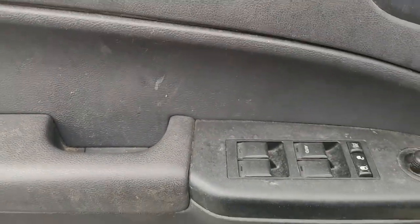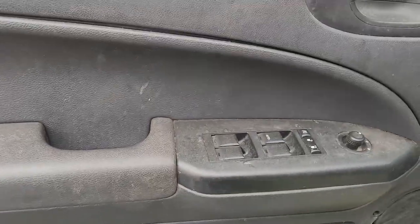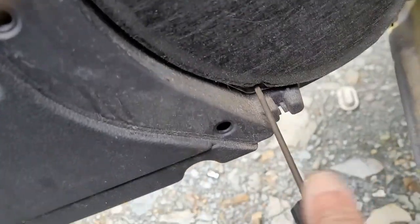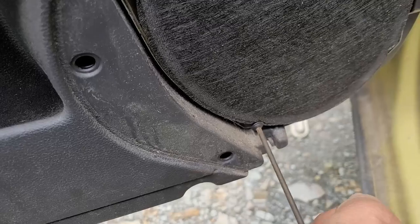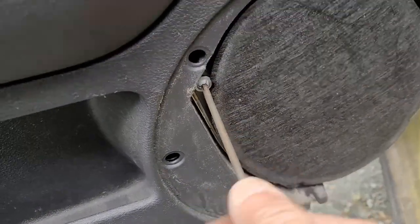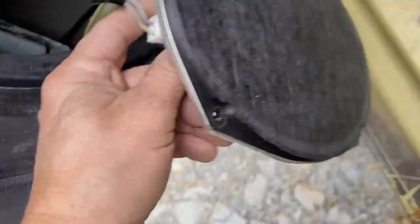I'm going to show you how we're going to do this. There's a T20 that actually holds this. There's a screw that goes through - you've got two of them. This is the speaker. Just go ahead and pull the speaker and then disconnect it. Somebody took the speaker cover because it probably broke. You've got those two long screws, and now you've got two short screws that actually hold the speaker. Keep your screws together for your speaker system, and just disconnect the speaker.